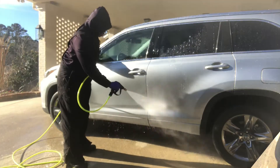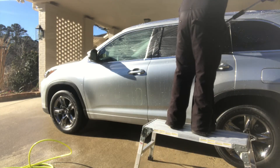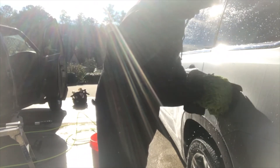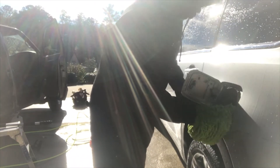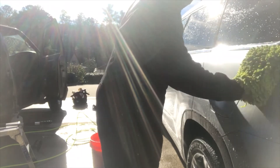Pre-rinsing to get the debris off, starting up top to get the roof clean. Another tip: get inside that gas tank — that makes the customer really happy because they see you paying attention to the detailing of their vehicle.